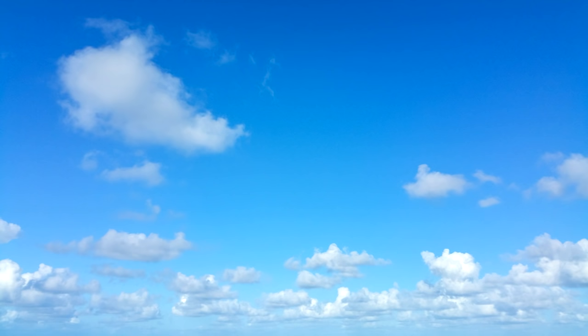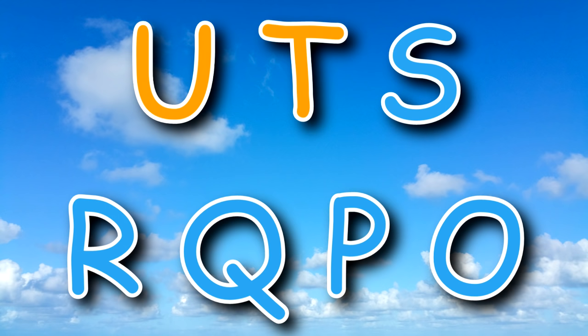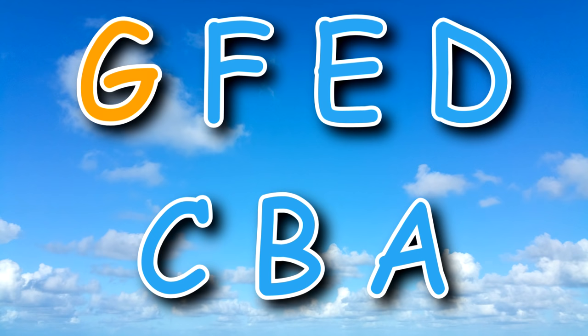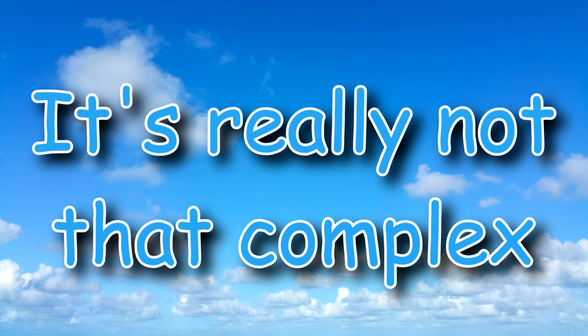Learning the alphabet backwards is just as easy as learning it forwards. Let's give it a try. It's really not that complex. Now you try!